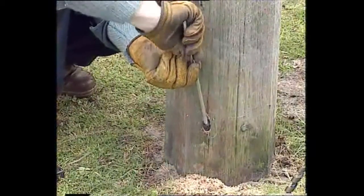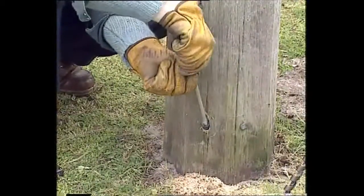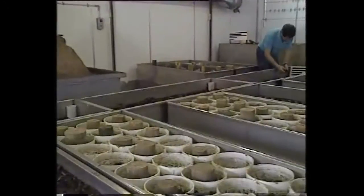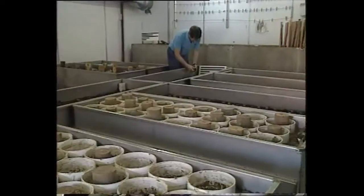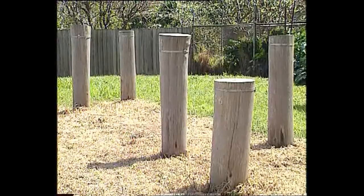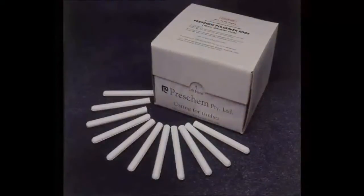This process will also sterilise wood that already has established decay. Let us take a closer look at Pulseaver rods. Your technical people in conjunction with Preschem will have decided on the number of Pulseaver rods to apply to each pole. Each Pulseaver rod is 100 millimetres long and 10 millimetres in diameter. They are packed in a box containing 200 rods, so a box this size will hold enough rods to treat around 30 to 35 poles.